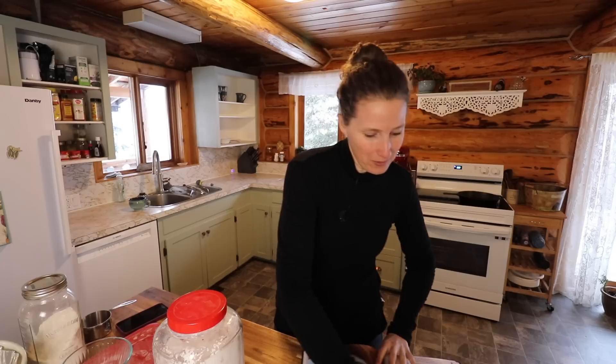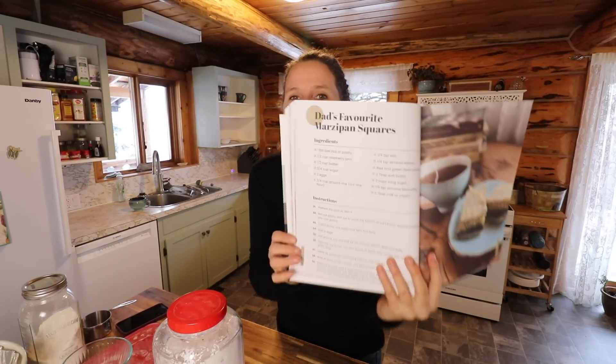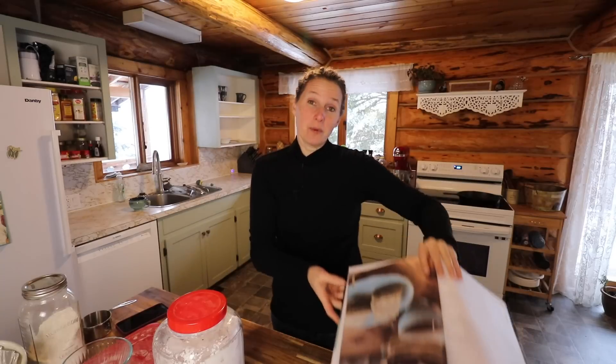Hey everyone, my name is Chelsea. Welcome to Little Mountain Ranch. Welcome to my kitchen. I'm really happy to have you here with me today. Today we are going to make Dad's Favorite Marzipan Squares. I named it that because it was my dad's favorite Christmas treat.